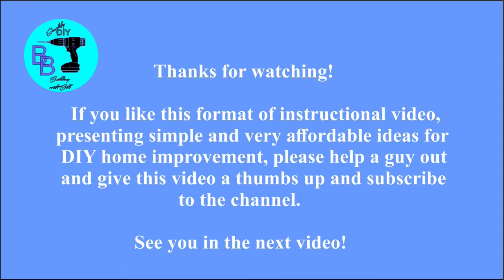Well, that's it for this video. Thanks for watching, and if you could take a minute to give me a thumbs up and subscribe to the channel I'd really appreciate it. See you in the next video.